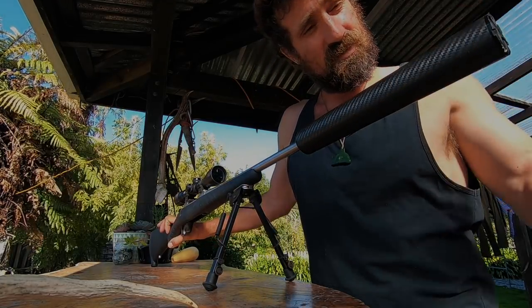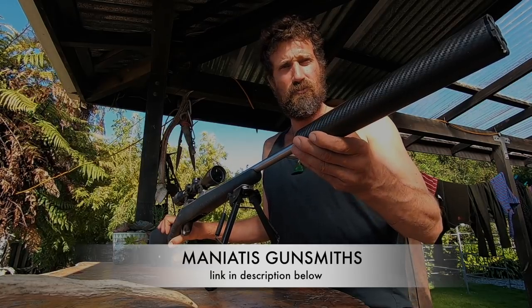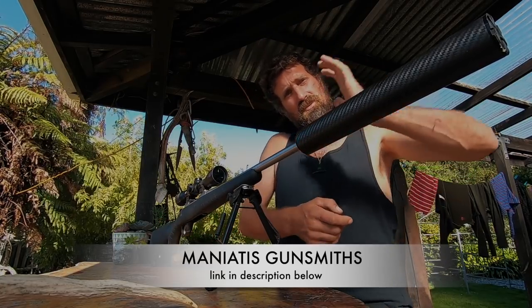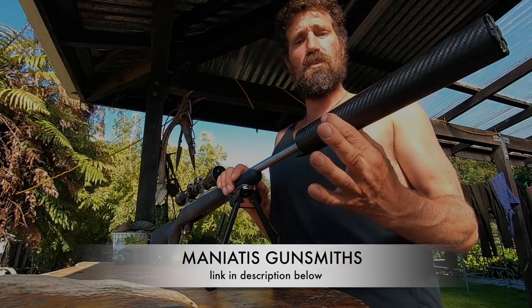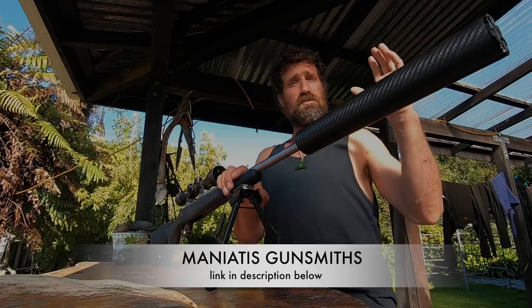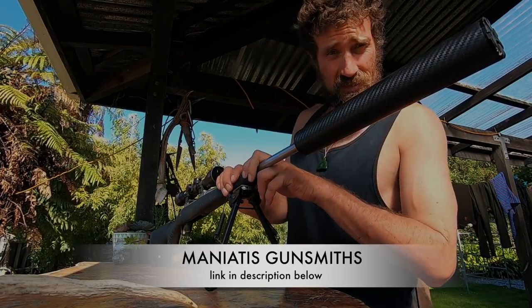The suppressor here takes a lot of the noise out and most of the kick. It was quite hard for me to shoot prone because it just punched my shoulder every time I shot it. So putting this on got rid of a lot of the noise and a lot of the kick. My 11 year old son Charlie can now shoot this gun quite comfortably — in fact he shot a stag with it just a couple of days ago.